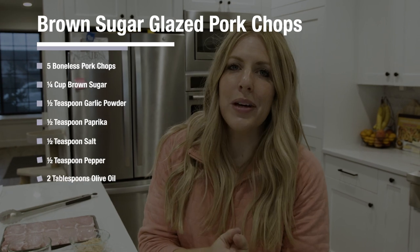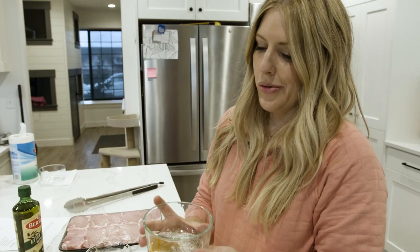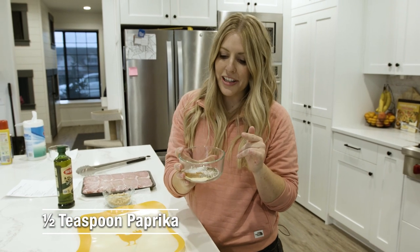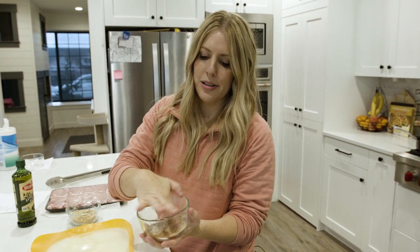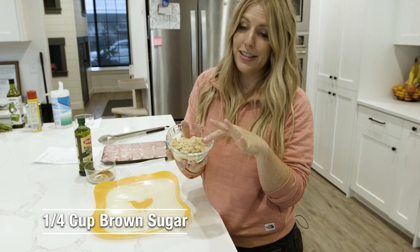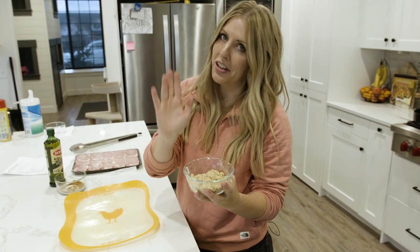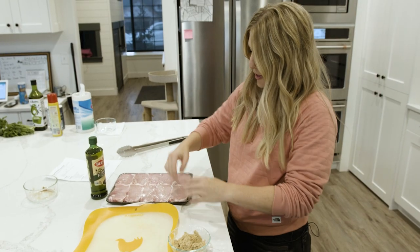The last 30-minute recipe is our brown sugar glazed pork chops. Mix the seasonings together: half a teaspoon of garlic powder, half a teaspoon of paprika, and half a teaspoon each of salt and pepper. Then take a half cup of brown sugar — I'm using a little extra since I have a lot of pork chops — and mix the seasoning blend right into the brown sugar.